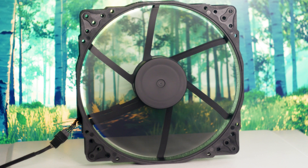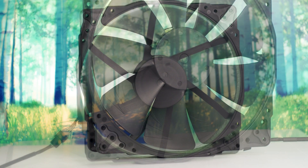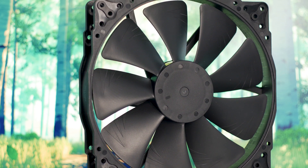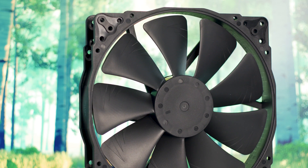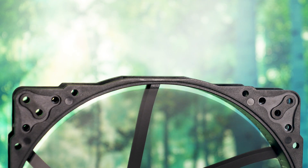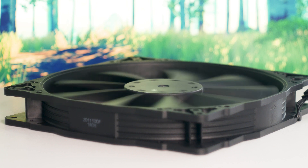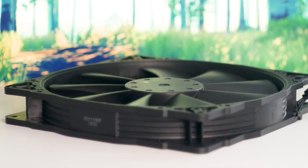The Noctua NF-A20 PWM Chromax Black Swap is part of a category of fans that has been gone for a long time — a few years actually — when cases stopped being big and using fans larger than 140mm. However, with some new cases, it seems that 200mm fans are making a comeback, and today we have the top-of-the-line model offered by Noctua.